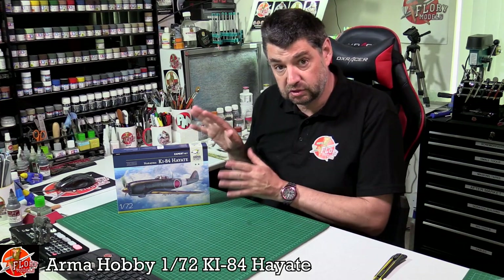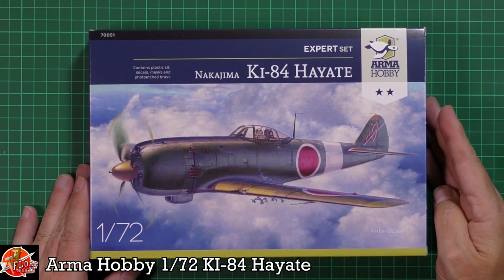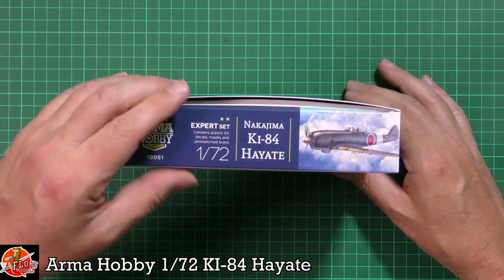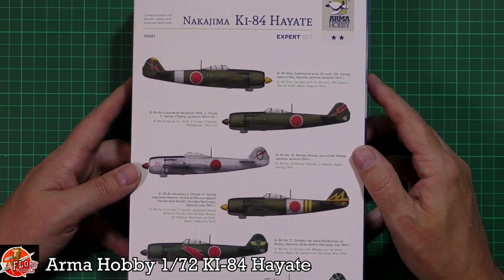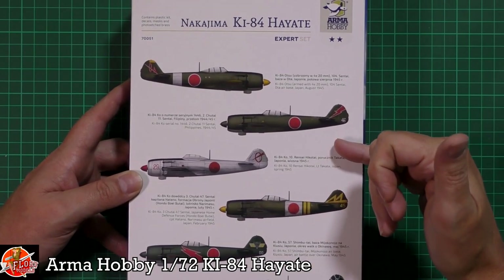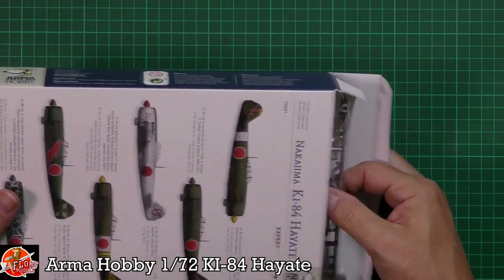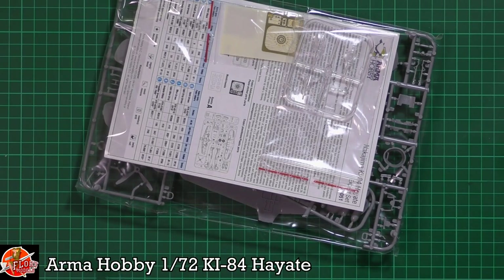So it should be interesting to see how this one looks. We have beautiful box art as always from them. Quick run around on the kit — there isn't much to see on here. The kit number is 70051, and we've got all the markings and information on the back as well. Some really nice bits and lovely options — different tail markings, banding with and without, and we've got the metal finish option as well as the green.